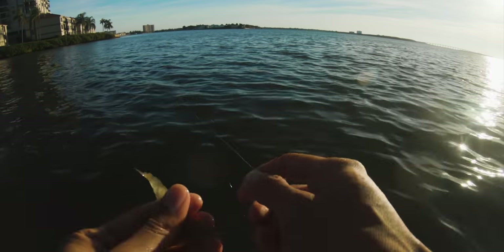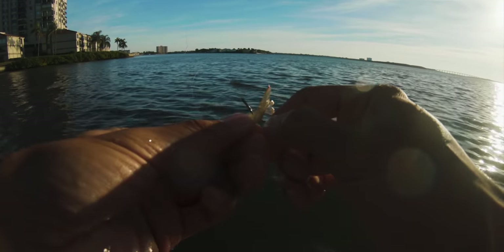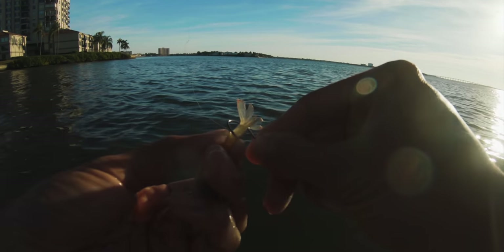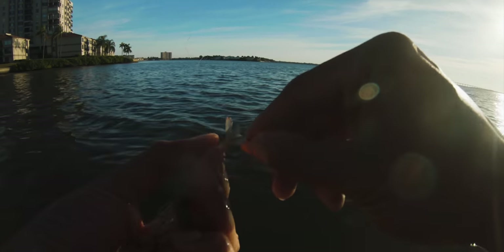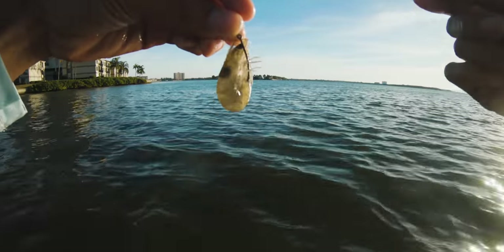Mr. Shrimp, here we go. I like to hook these guys through the tail because you get that casting distance, they'll swim freely, and they stay alive a lot longer when you hook them through the tail. Quick tip.